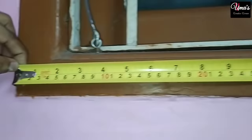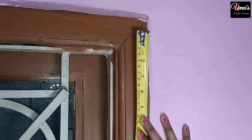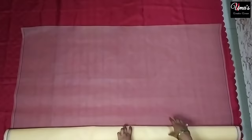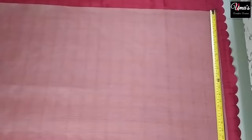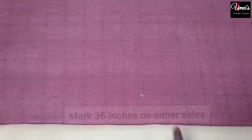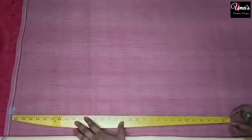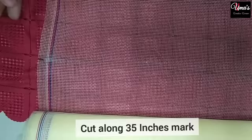Now let's see how to measure the window and cut the net. Our window is 3 by 4 feet. We will measure the width of the window from the frame and mark it on the net. We mark at 35 inches on the margin tape and draw a straight line across the net. Now we will cut it with scissors along that line.